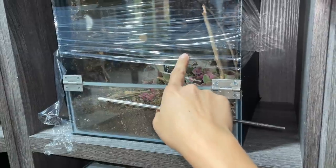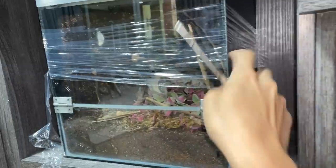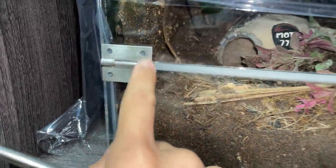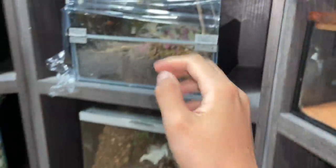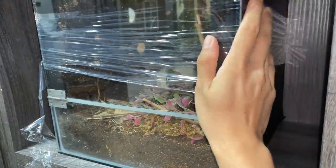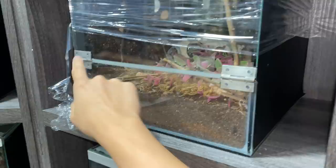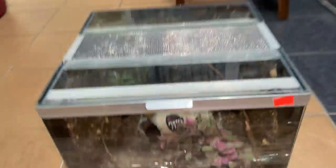Without any further ado, let's try to rehouse the Grammostola pulchra first. As you can see, there is plastic wrapped all around just to hold it in place, so hopefully that doesn't happen again with the hinges. I've got this wrapped up and letting it cure for a week, so fingers crossed it doesn't happen again.